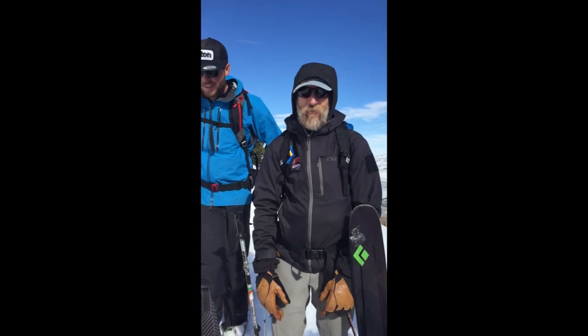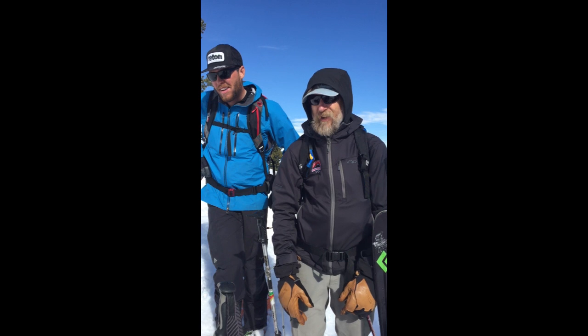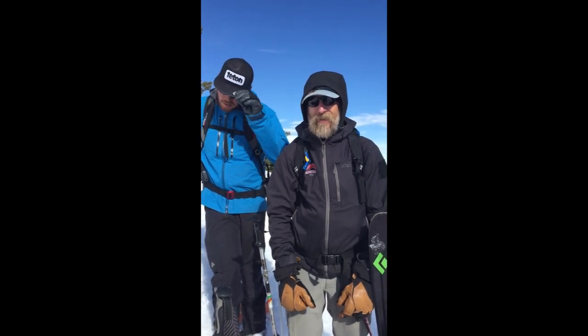Hi guys, it's Drew Hardesty with the Utah Valley Center here on the Park City Ridgeline, just down from the Pointy Peak Shale Shot area. We're heading back in bounds.